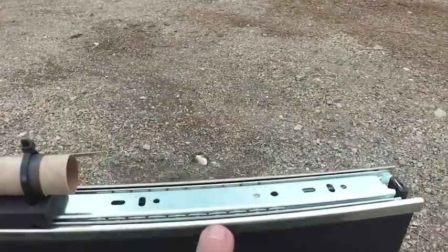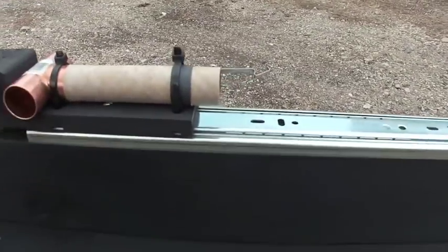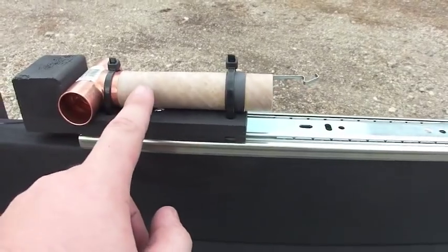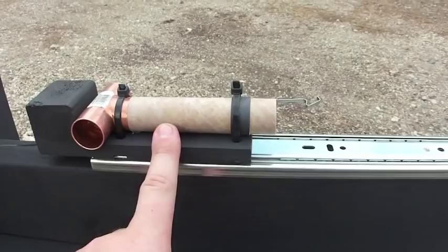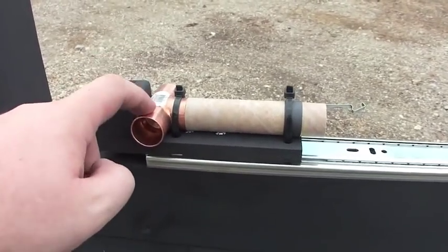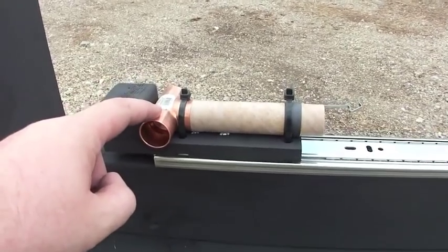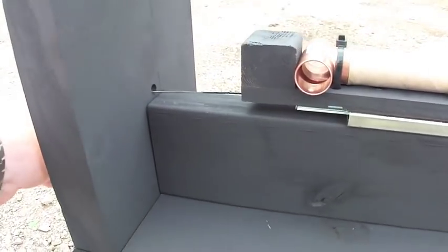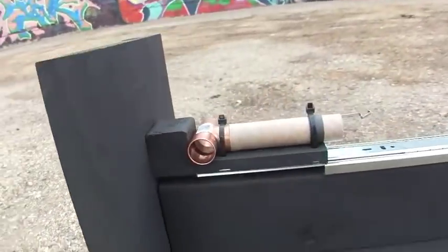The test stand rail system is using a ball bearing drawer guide. This bracket holds the motor mount, which is just a motor mount for an Estes D/E motor, glued to a copper T fitting to exhaust the ejection charge. The string here can be attached to a pulley on the back end for calibration purposes.